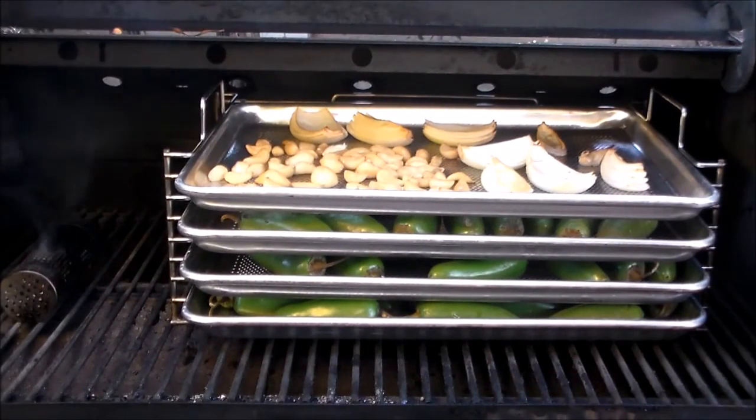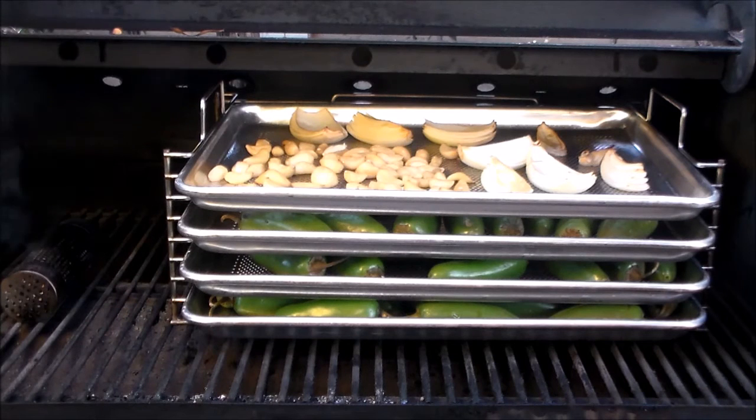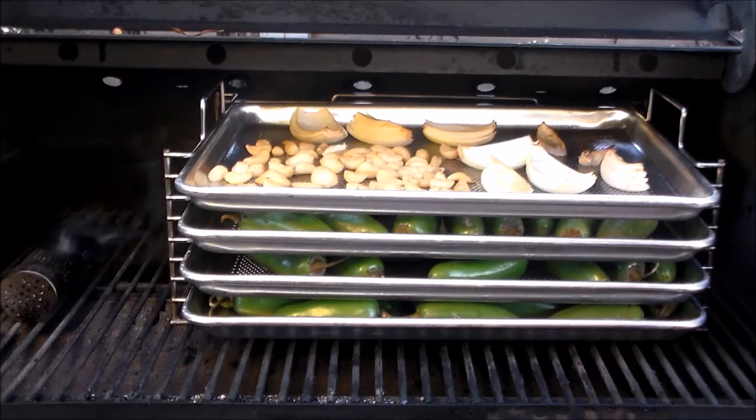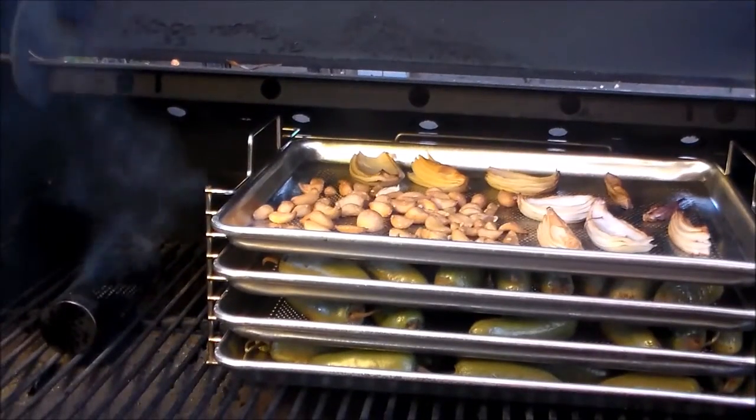On the grill for about an hour now at 180 degrees. You can see my garlic is picking up real nice color from the smoke; jalapeños are coming along, starting to sweat a little bit. I think we'll give it another half hour or so and come check it again.